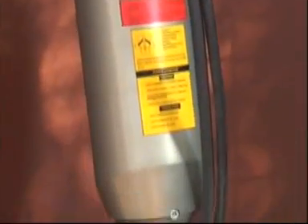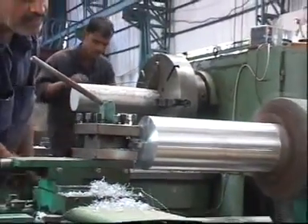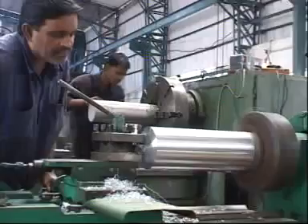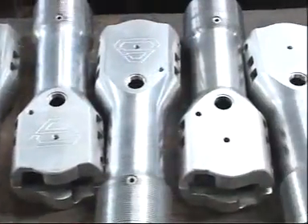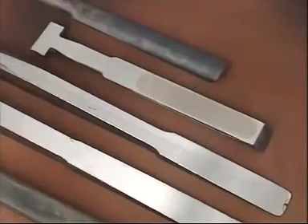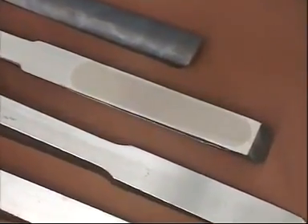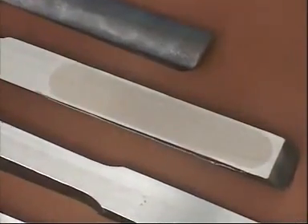Its material is high-strength aluminum and special steel, resulting in less weight and high durability. The wedge set is made of high-quality forged steel, which is coated with carbide material on its working surface, increasing its durability at very high pressure.